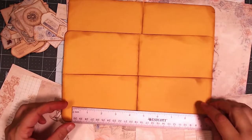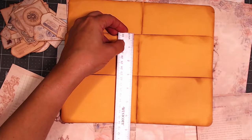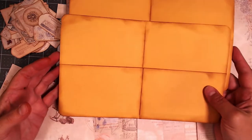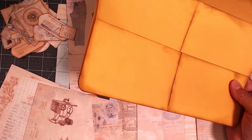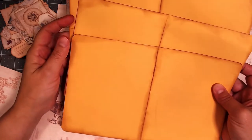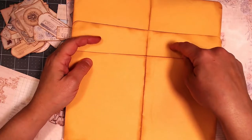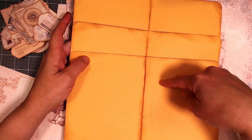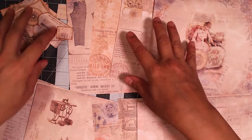They ended up being about ten and three-quarters of an inch in width and six and a half inches in height once I folded up the bottom. I do have three of these — I just have one turned upside down. I already did the inking; I used Vintage Photo for the inking. Next, I'm going to show you that I went through the paper collection.